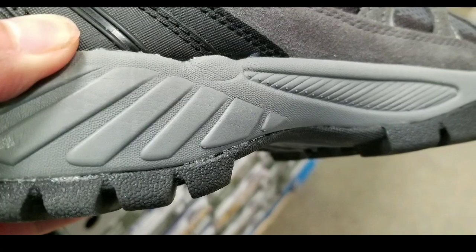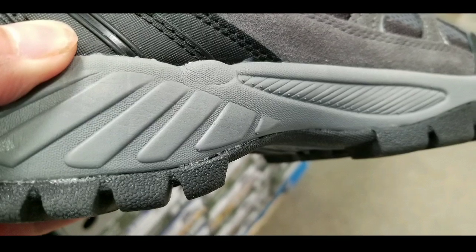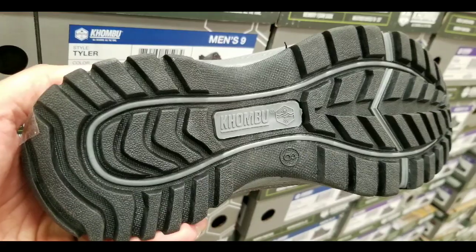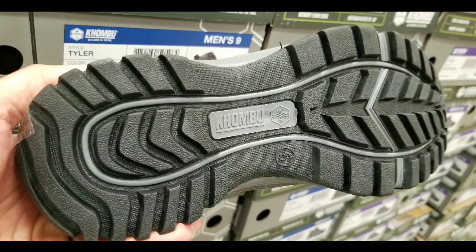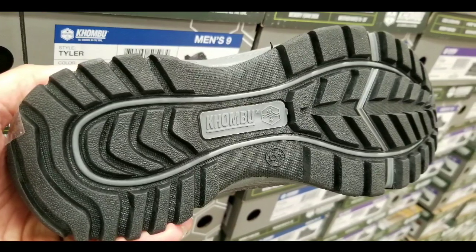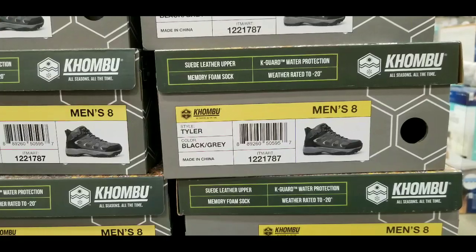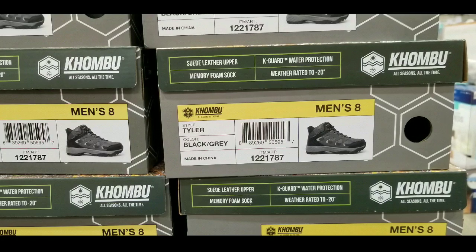I figured I'd let you guys know about that. I do see a lot of glue adhesive on each part of the outer sole, which is pretty interesting. The foam as well as the traction and the threads look pretty good. Like I said, I have one or two boots but they're more for winter and ice. So this is more like a general hiking boot you could use on the weekends.